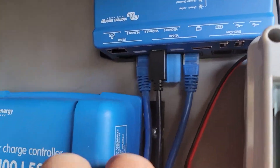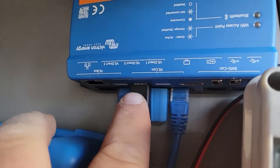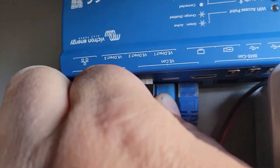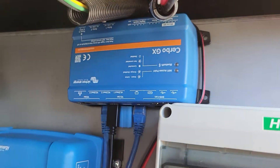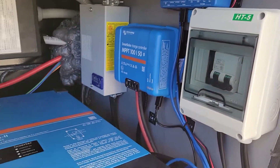The third cable actually comes out of the charge controller and comes up right here. It's called VE.Direct, and it looks a little bit different — I'll show you what that cable looks like. Just a little plug. Anyways, that's what it takes to hook up the Cerbo GX, and then you're off to the races.